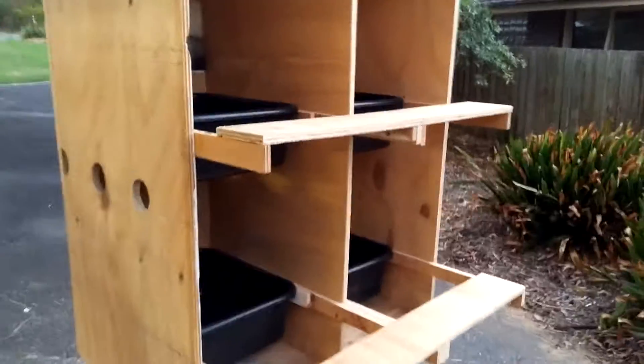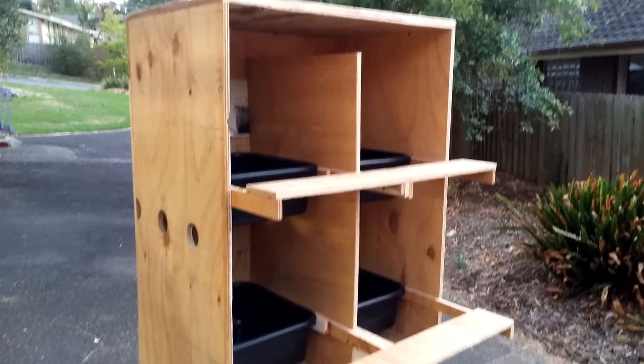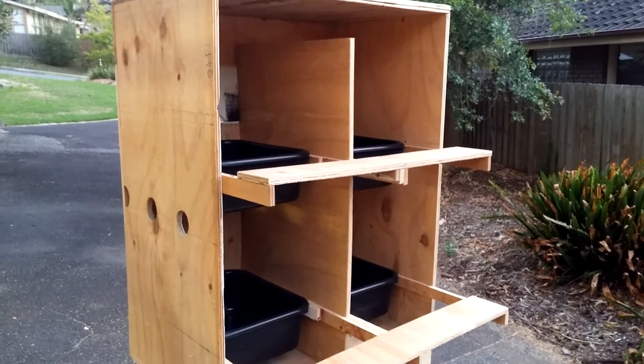I managed to source the materials from Gumtree and the plastic cases from the local Chinese $2 shop — they were $3 each. The next video I'll put up is when we've got the hens in with the chickens.